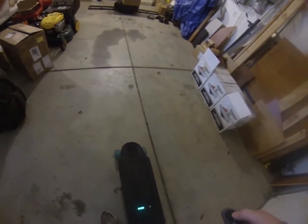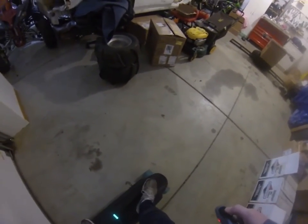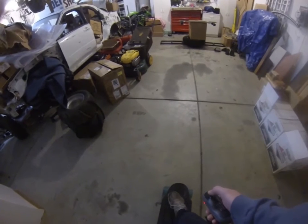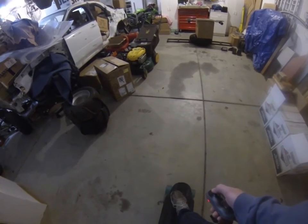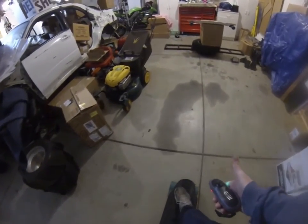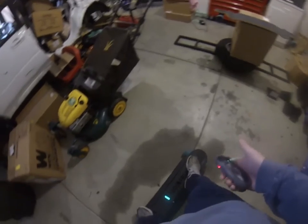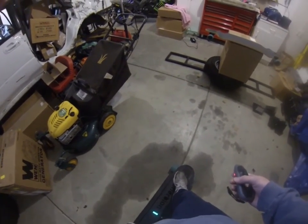At a very, very slow speed it works really well. That's me just backing into the garage door — no worries. Moving forward, I set the cruise control — you can see my thumb's not on it. Hit the brake, works very well. Very slow speed, very controlled, very stable.